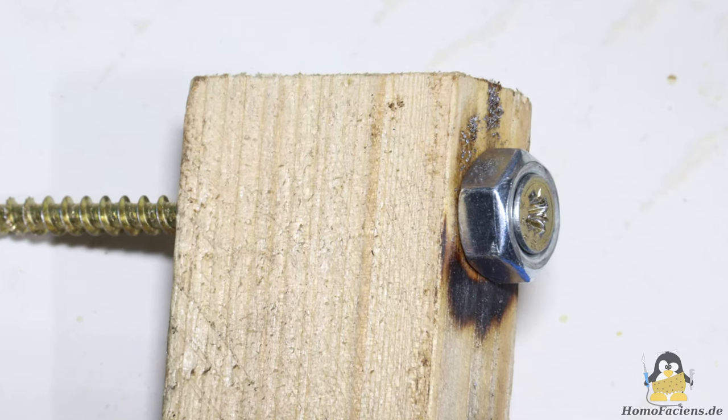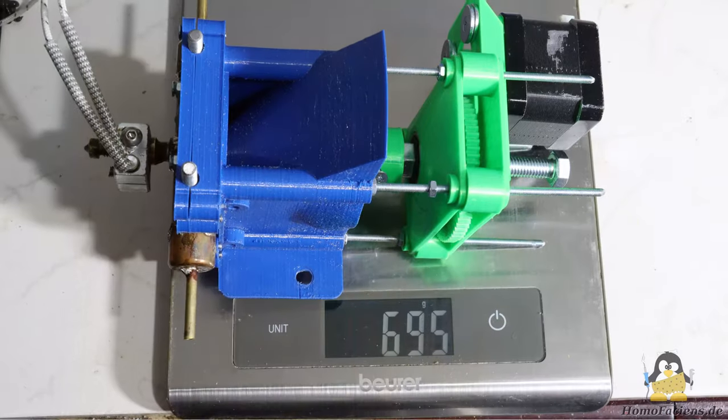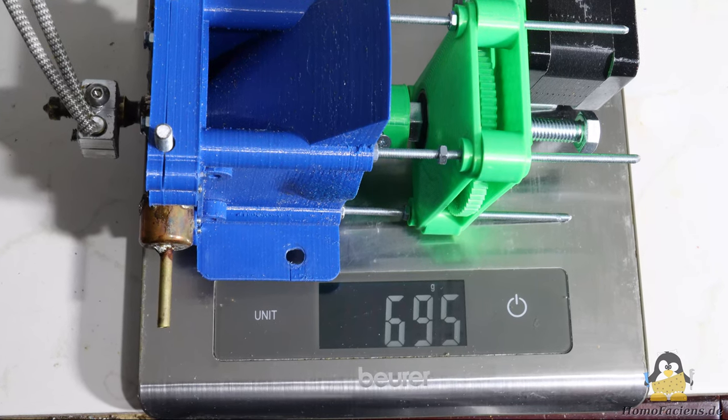When soldering the M8 nut, a wooden block helps to center the two components. It is obvious that there is still a lot of room for optimization in terms of weight and dimensions.